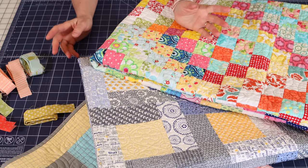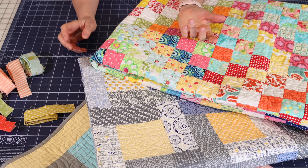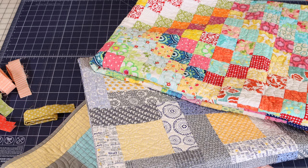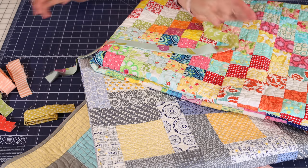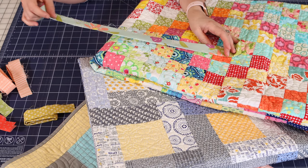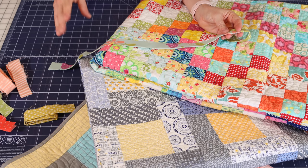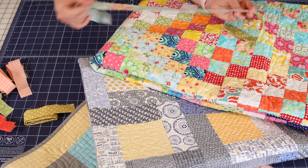Now let's talk about how long to cut the strips when you are going to use a Scrappy Binding. For me, it really depends on the size of the quilt. For my king size quilt, I used longer strips — 21 inch long strips. That is approximately the length of a fat quarter. That king size quilt was a fat quarter quilt, so I was able to cut two and a quarter inch strips from each of those fat quarters, and it worked out perfectly. I really liked having those longer lengths for a king size quilt.